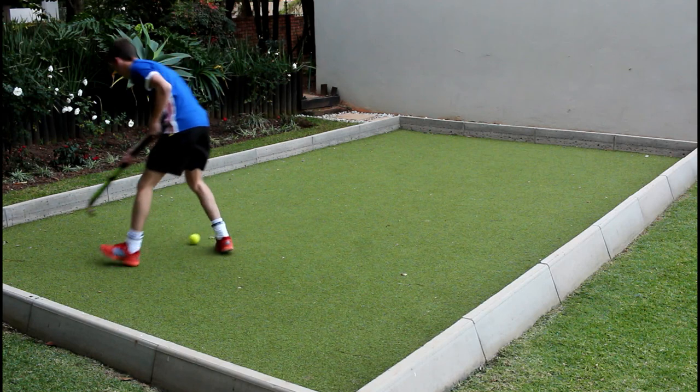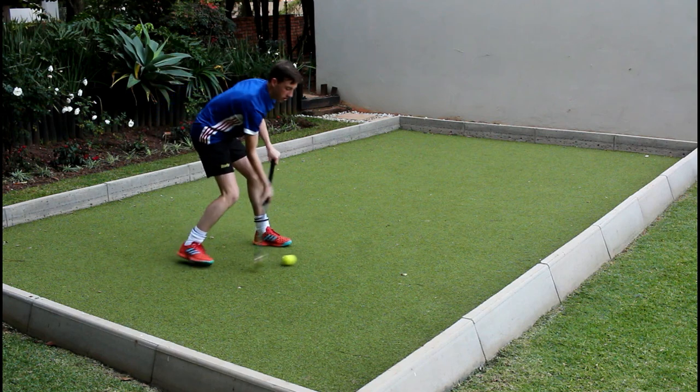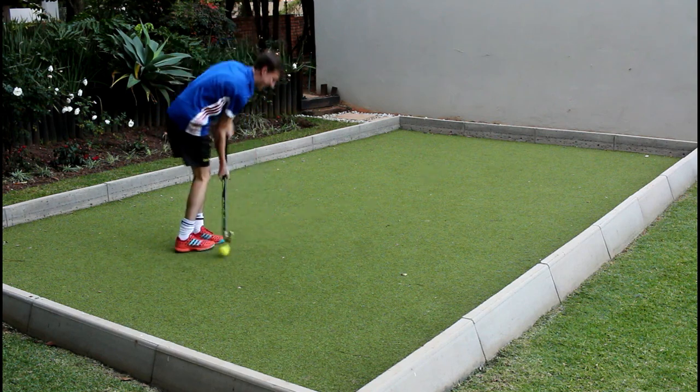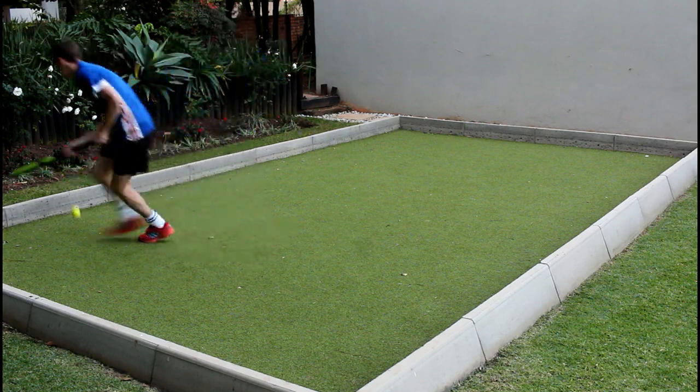At the start of my testing the stick had a lot of shock when hitting the ball, which was quite painful. Throughout my testing, the amount of shock that the stick put out decreased until it was not really a problem anymore.